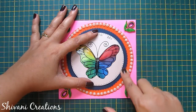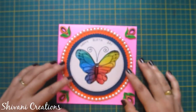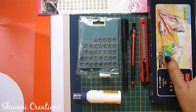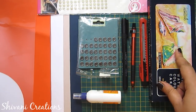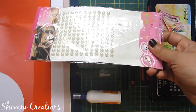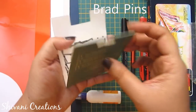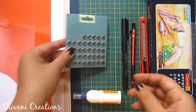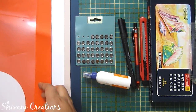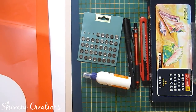So butterfly will change color. Let's start with the procedure. For this we need some 3mm quilling strips. I am using Camel watercolor cakes — you can use poster colors as well — a paper cutter, pencil, black permanent marker, some half-cut pearls, some small size metal brads. I am using brads from Jack's company, liquid glue, dark blue, off-white, white, and orange color cardstock, and one OHP sheet or acetate sheet.